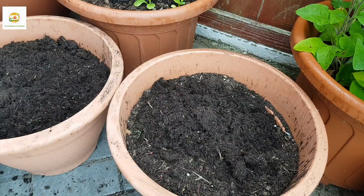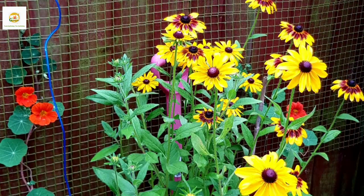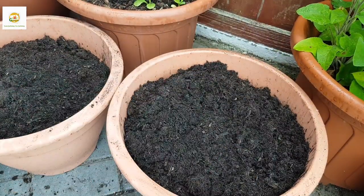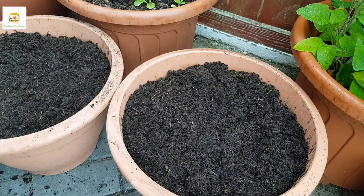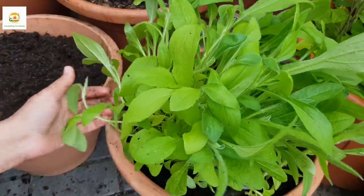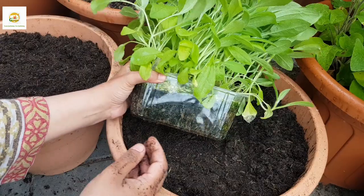I'll plant my rudbeckia seedlings — rudbeckias are beautiful cut flowers and they are really easy to grow. I grew them last year and they are amazing flowers; they stay in vases for quite a long time, easily a couple of weeks. I would highly recommend them if you haven't grown them before — you will absolutely love them. They are a good alternative to growing sunflowers as well, because sunflowers can get too tall.